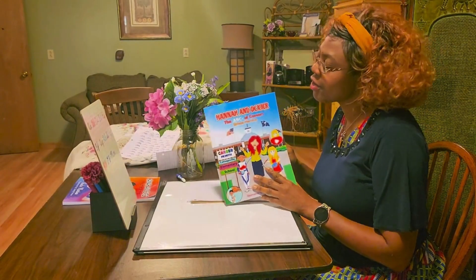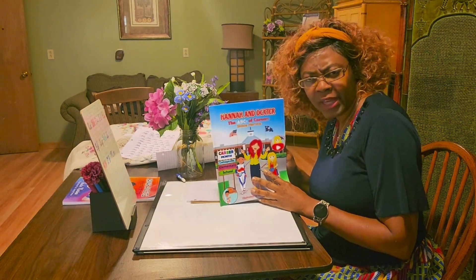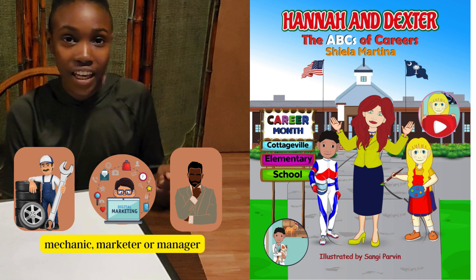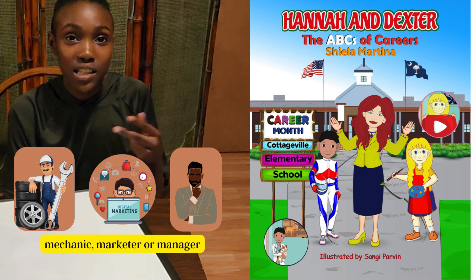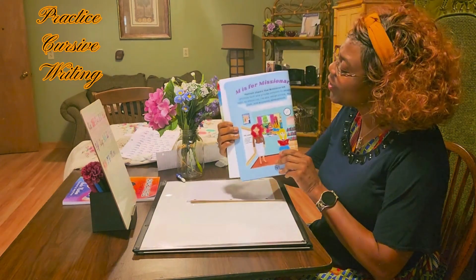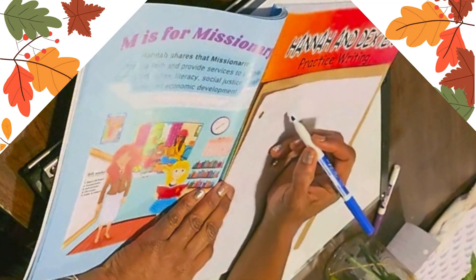We are doing our career for the letter M. Can you think of a word that starts with the letter M? My guess for the career of M is mechanic. And if it's not mechanic, I want it to be marketer. Or if it's not that, I'll guess manager. Well, here it is — what about missionary? So we're going to write missionary.